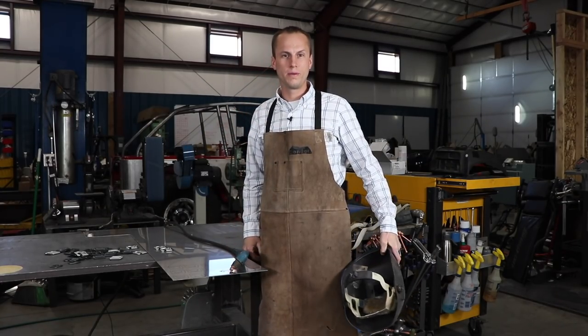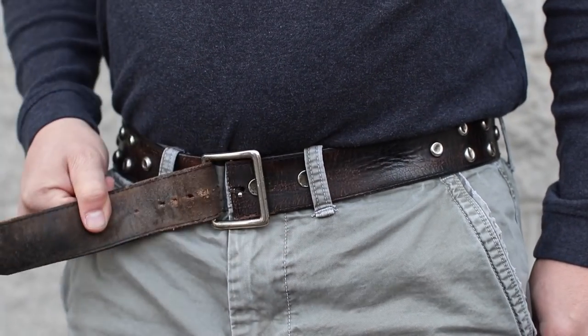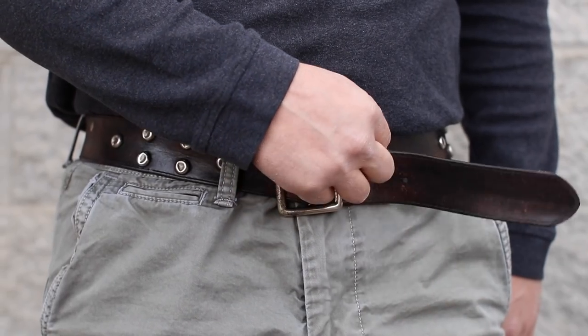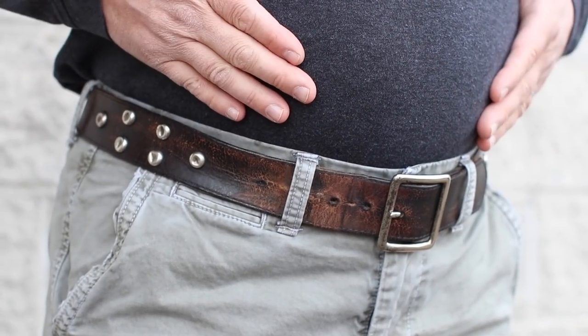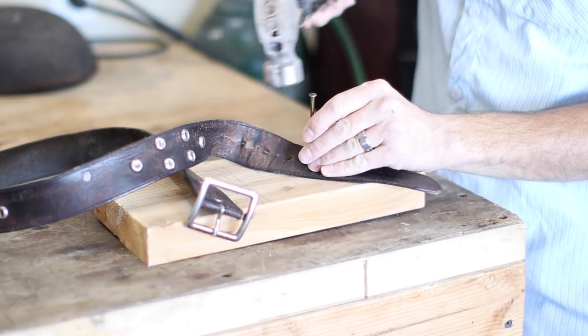How many times do you have to adjust your belt only to use the exact same hole? Then you're left with that flap just a little out of place hanging out. What if the holidays were good to you and you have to add a hole just to make your belt work?